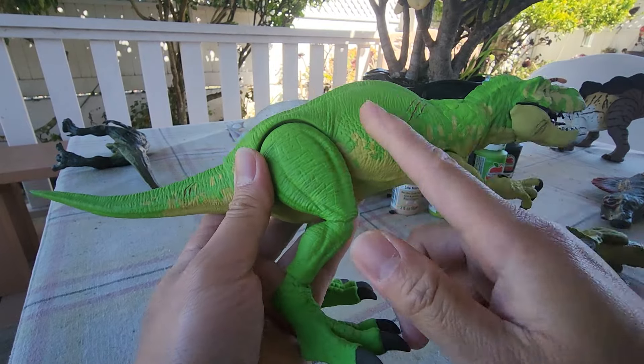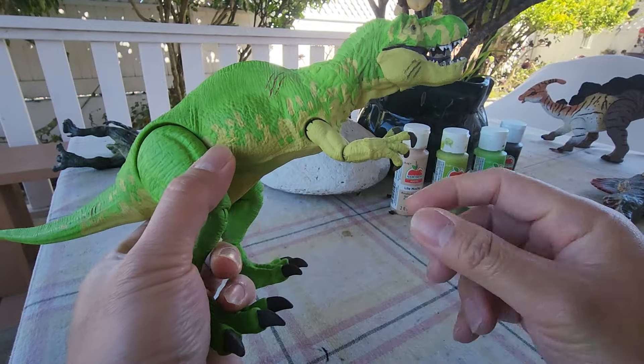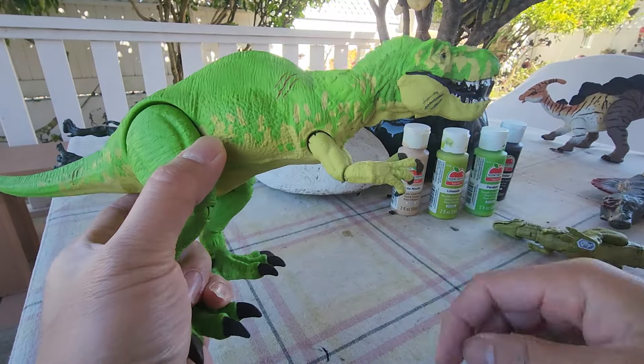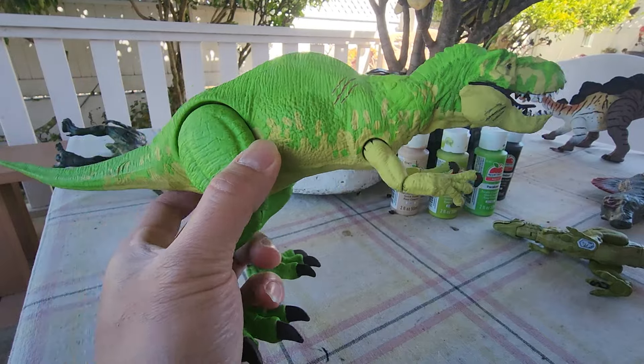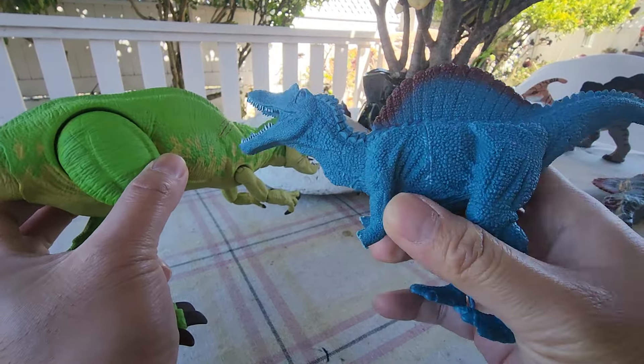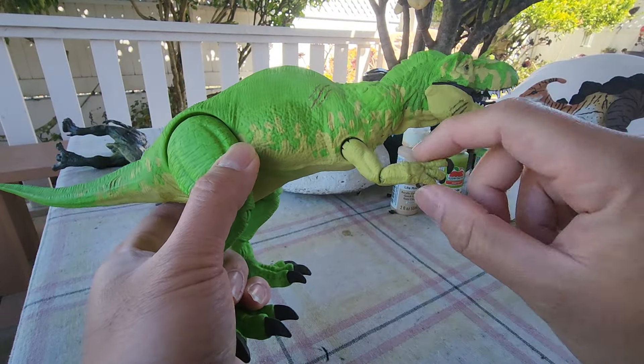The base is actually a Hammond Collection Parasaurolophus. I chopped off the hands to make sharper claws. The new hands came from a cheap Spinosaurus toy — I carved them. That's the hands of the Spinosaurus. They used to be blue.